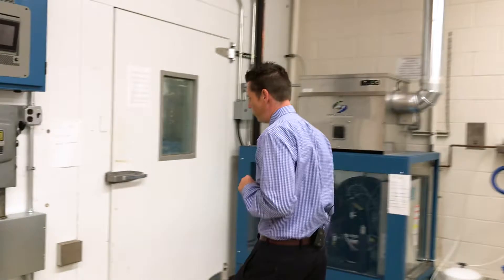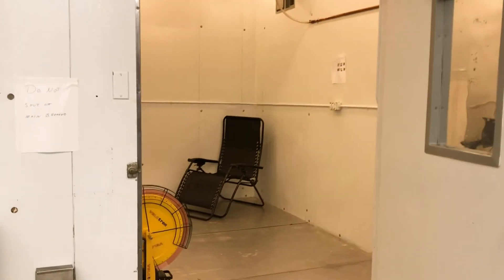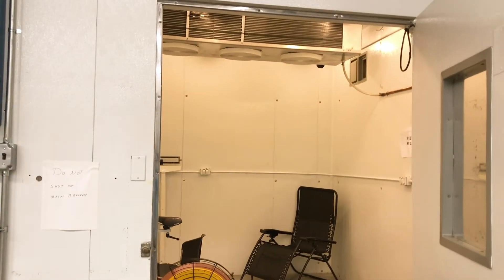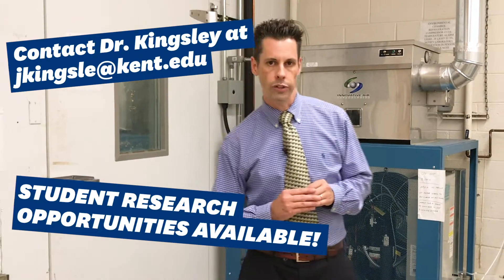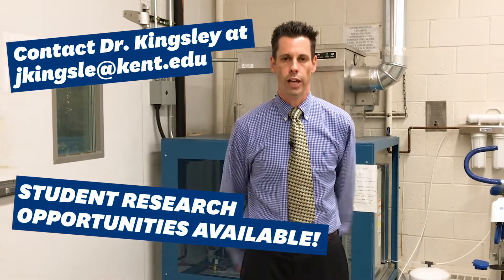Here in this corner we have our environmental chamber. This chamber we can take up to about 130 degrees or down to about 36 degrees Fahrenheit, and we can also alter humidity as much or as little as we want at any given time. All of these pieces of equipment are utilized in our coursework as well as in our research laboratories.